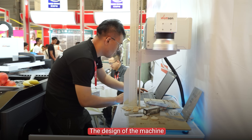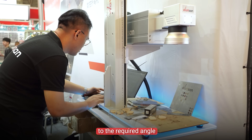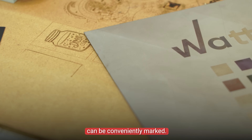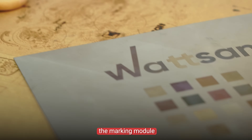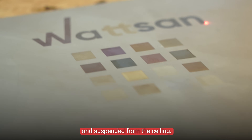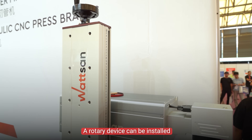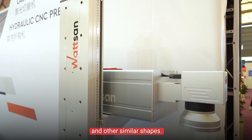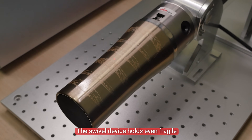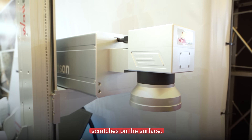The design of the machine allows the marking unit to be rotated to the required angle and the stand to be fixed, so that large workpieces can be conveniently marked. If required, the marking module can also be removed from the stand and suspended from the ceiling. This is used when engraving large workpieces. A rotary device can be installed to handle cylindrical and other similar shapes. The swivel device holds even fragile materials firmly but delicately, without damaging them or leaving scratches on the surface.